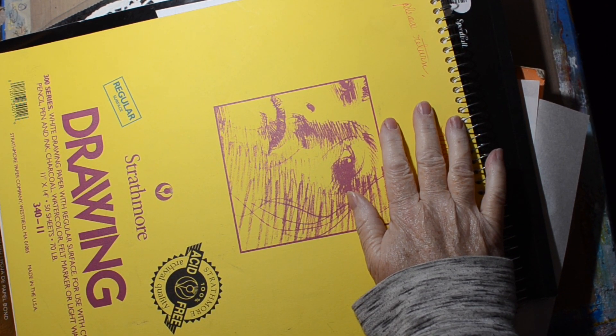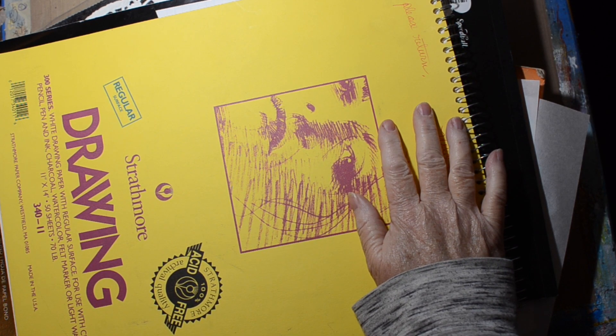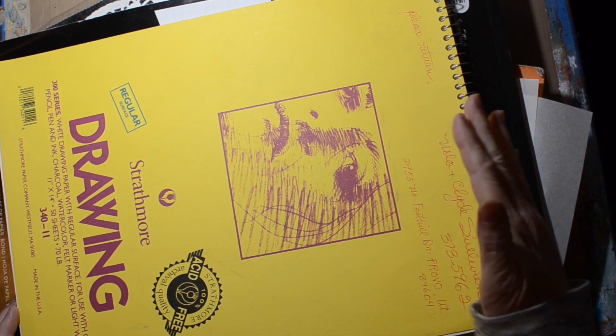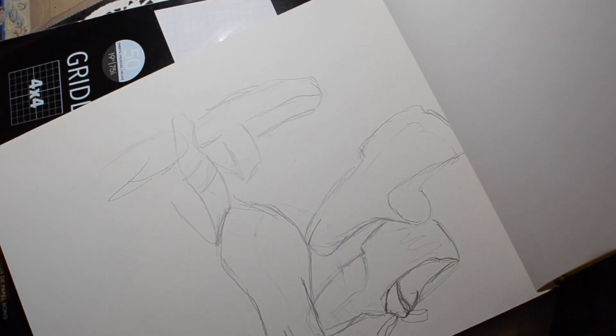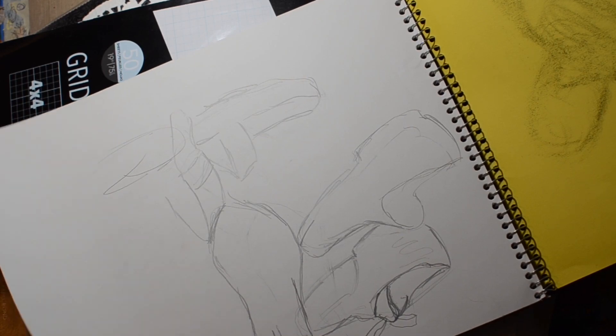Hi, welcome to the Shadow Studio. Today I'm going to attempt my first time at coffee dyeing some paper, hopefully to become signatures in a journal collaboration. I have this paper — it has an address, it was gifted to me — and this is 300 series regular surface drawing paper. I figured I would try it; I just got some sketches on here, this was given to me by my cousin.